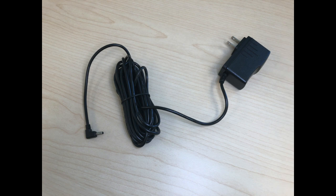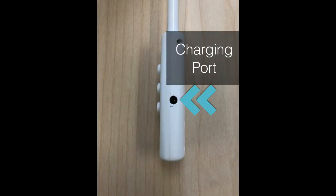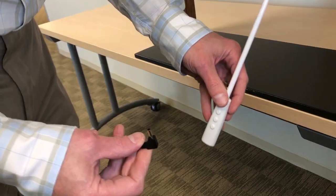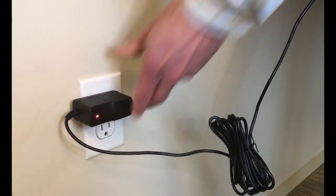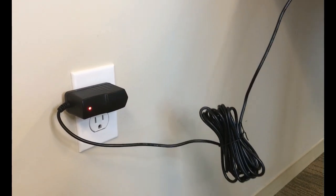Using the battery charger, locate the open port on the base of the Power Wand and simply plug the charger into the port. Then plug the other end into a wall outlet.